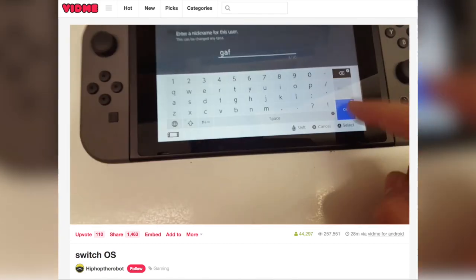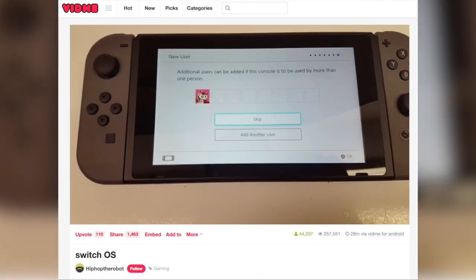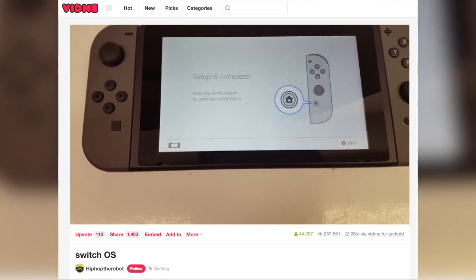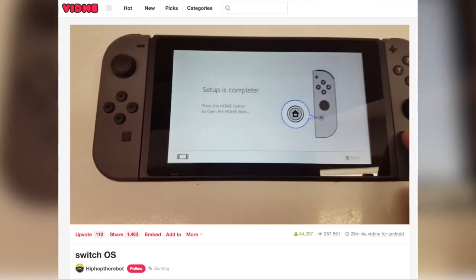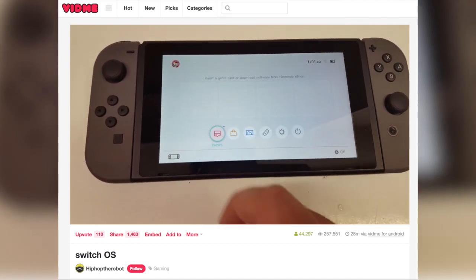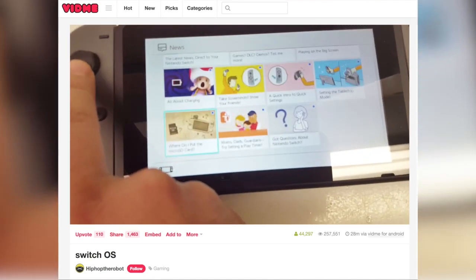So instead of an officially sanctioned, planned, detailed, informative, useful, well-shot walkthrough of this stuff, we now have a badly shot one-handed shitty phone cam earthquake simulator video of some dude clumsily one-handedly flopping through the user interface because motherfucker doesn't know what tripods are for. Have we learned anything yet, Nintendo?